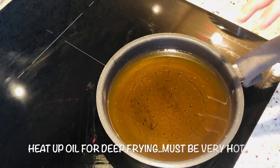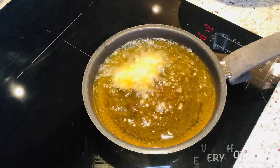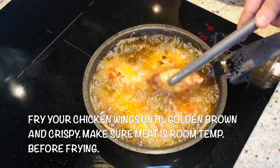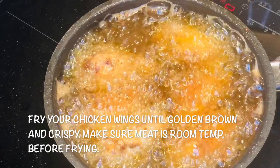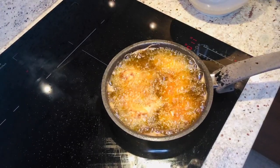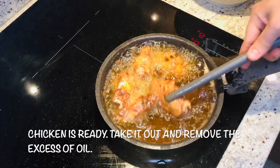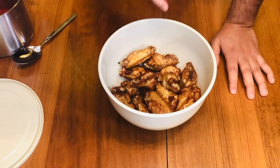Now heat up the oil and we will deep fry the chicken. The oil is super hot now — put the chicken in and fry until golden brown, about five minutes. Look at this, it's already getting golden — super crispy, superb! It's ready — look at this beautiful golden skin. Take it out — wow, beautiful, look at these beautiful nice crispy chicken wings!